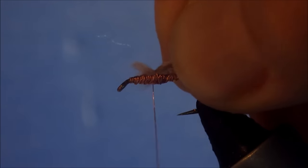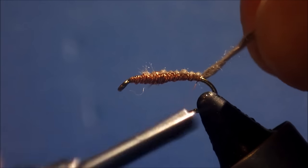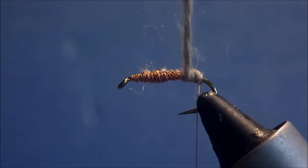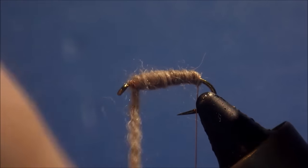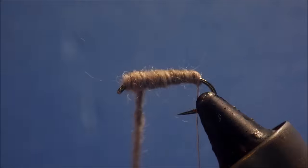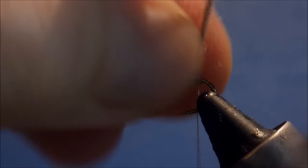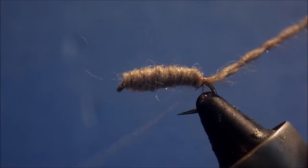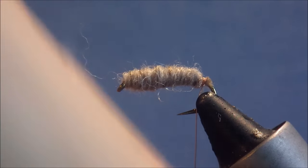We're just going to catch the yarn at the length of the body, run the thread back — you don't need to be too neat — and leave the wire hanging at the bend. Then we're just going to wind forward, keeping it quite tight, right up to the eye, and then come back on ourselves. When we get to the back, three turns is plenty to hold. Come in close and that's your waste end.